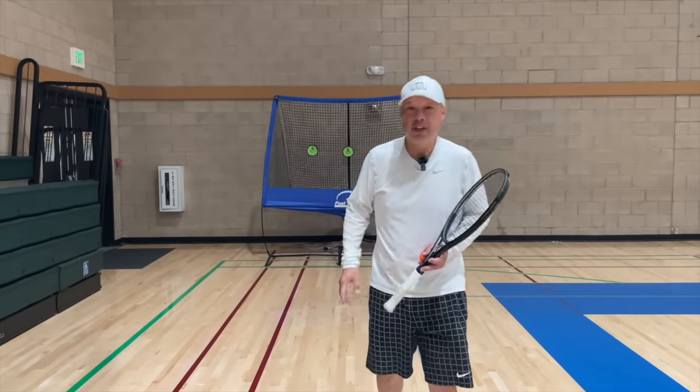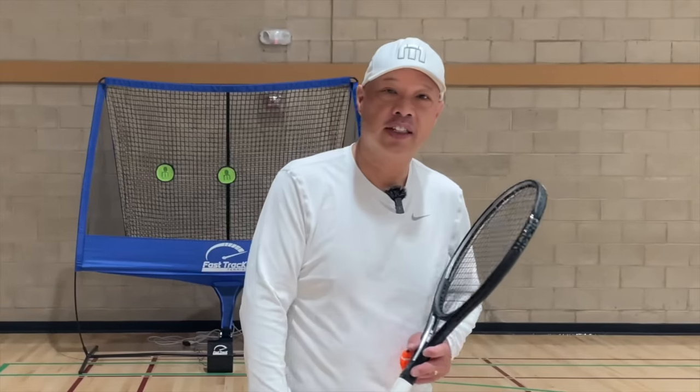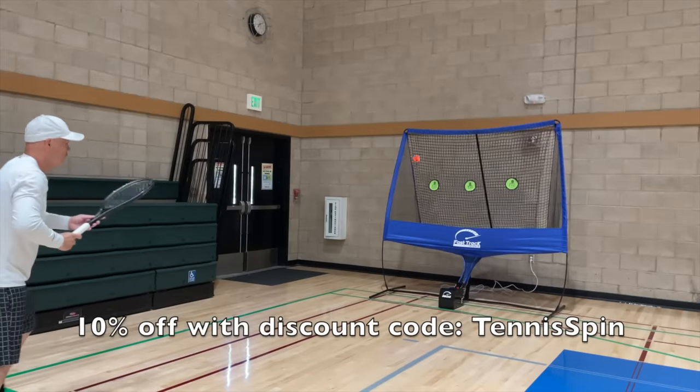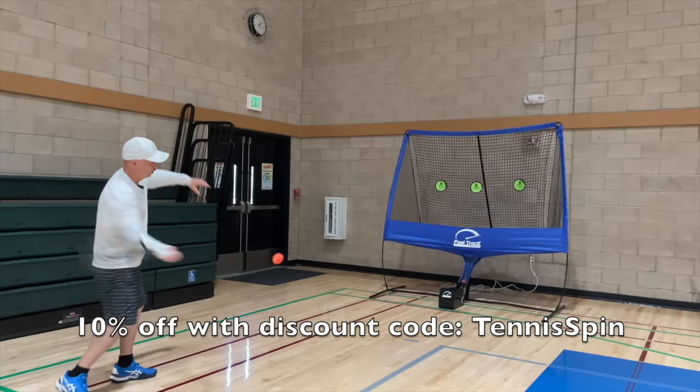Practice anytime, day or night, 24/7, 365 with Fast Track Tennis. Get your Fast Track Tennis today and get 10% off with Tennis Spin — link is below. Get your tennis on the fast track.